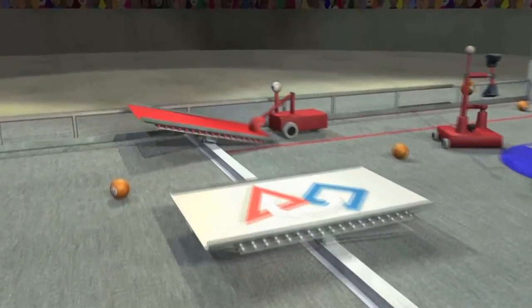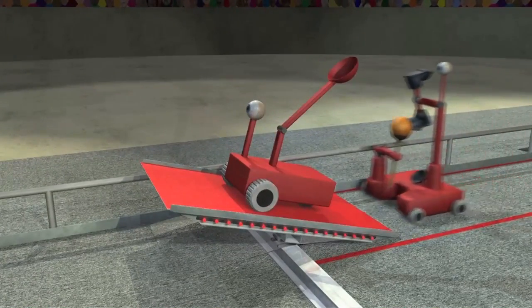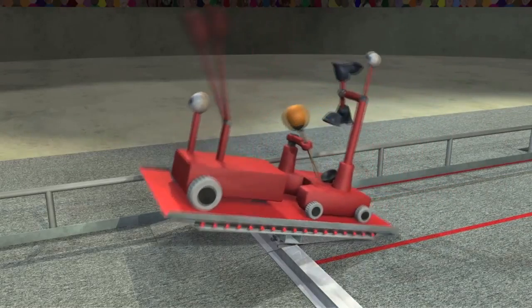Near the end of the match, robots drive onto their bridge and balance it for bonus points. Two robots on their own bridge will get even more points.